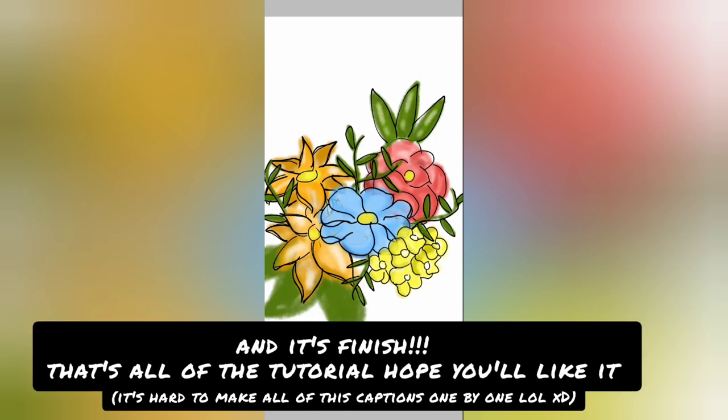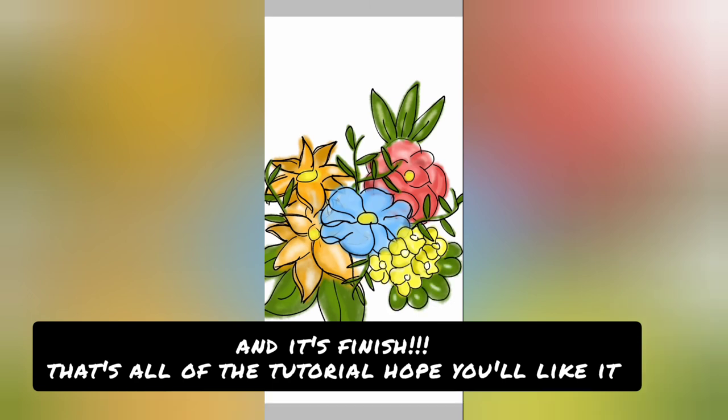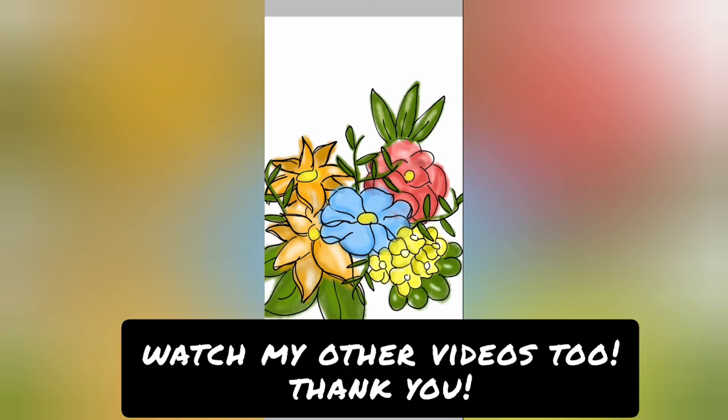And it's finished. Okay, that's all the tutorial from me. I hope you'll like it. Watch my other videos too. Thank you.